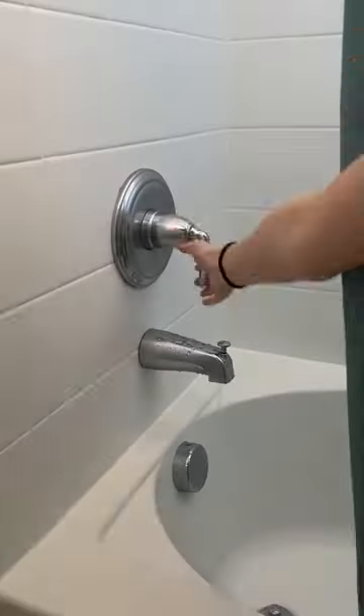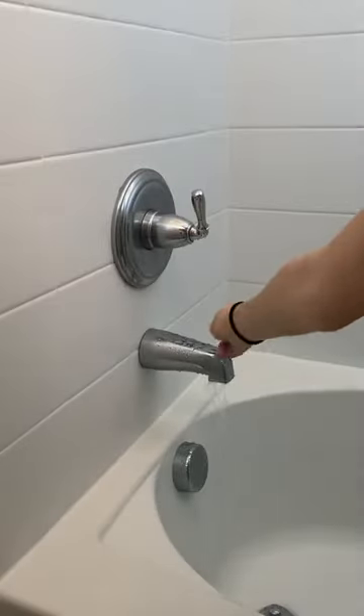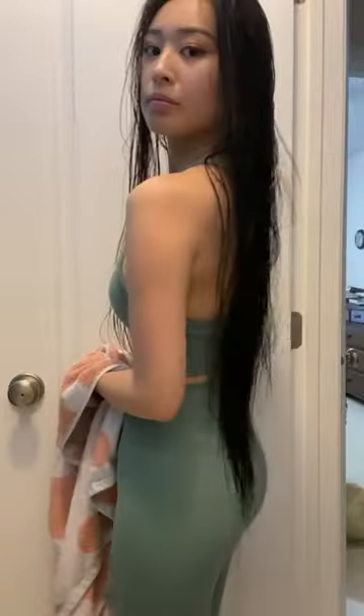Hey guys, this is one of my favorite hair care products right now, especially for keeping my hair soft and healthy. Batiste's new leave-in hair mask to repair damaged hair and smooth split ends — these work so well and are so easy to use.